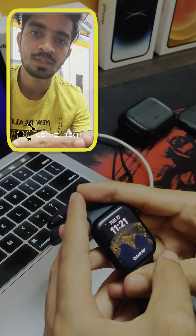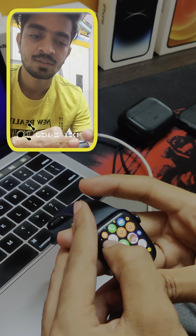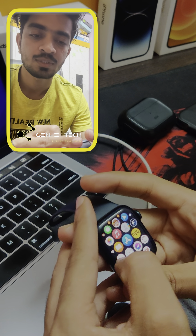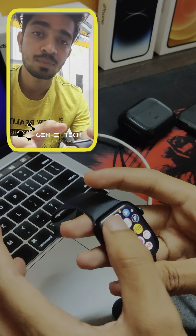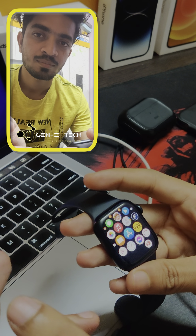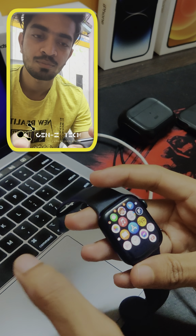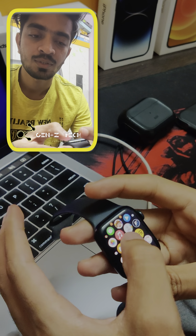Hello guys, welcome to this short. I'm going to show you an Apple Watch trick — how you can play YouTube videos on your Apple Watch, and background play also works on your Apple Watch without any YouTube Premium.